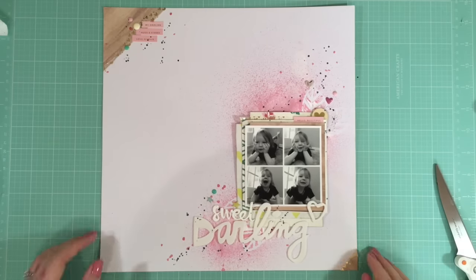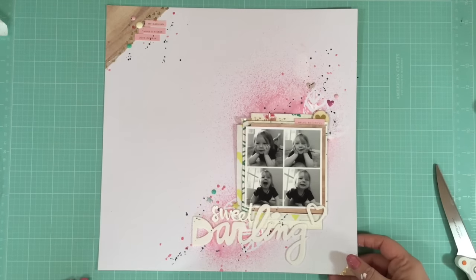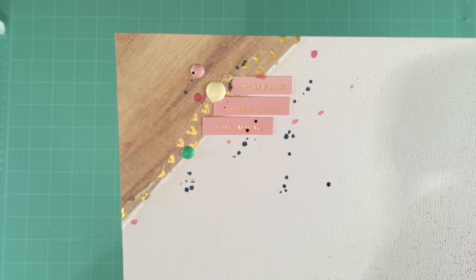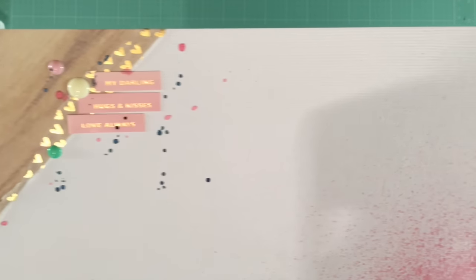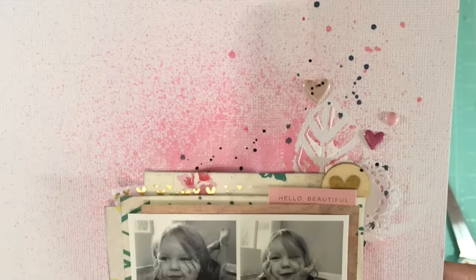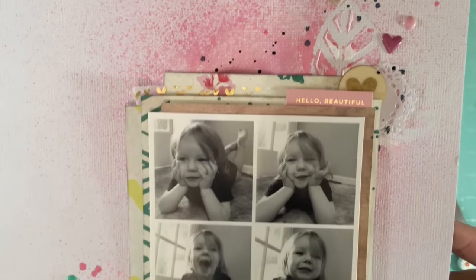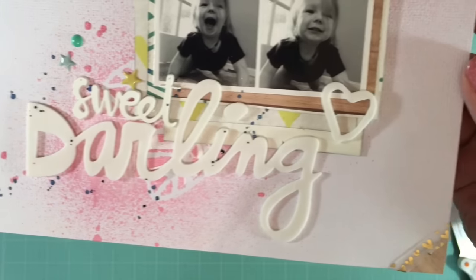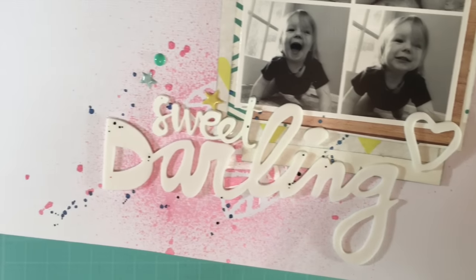It was so fun to make and I hope you enjoyed it! We'd love to see you over in the Scrappery Creatives group to see what layouts you've made with this kit. Thank you so much for watching and I'll see you next time — thanks, bye!